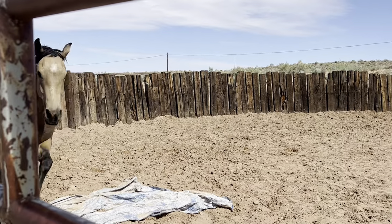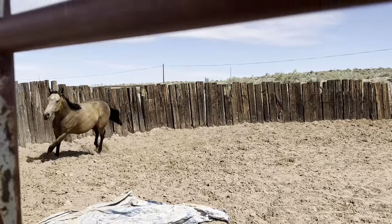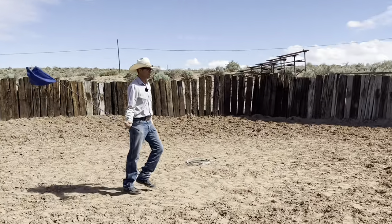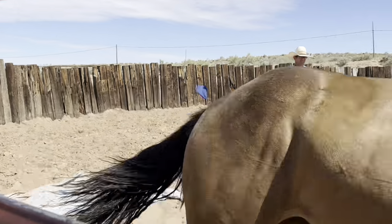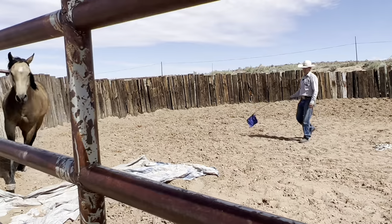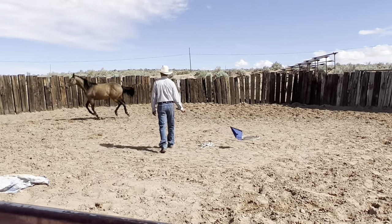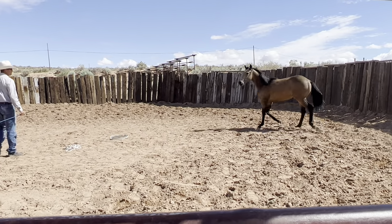I didn't like how she wanted to stop — I wanted her to come to me. So I'll just let her go. She's going to have to make more of an effort if she wants to stop, and I mean make an effort of coming toward me. She made more of an effort right there if you can see.